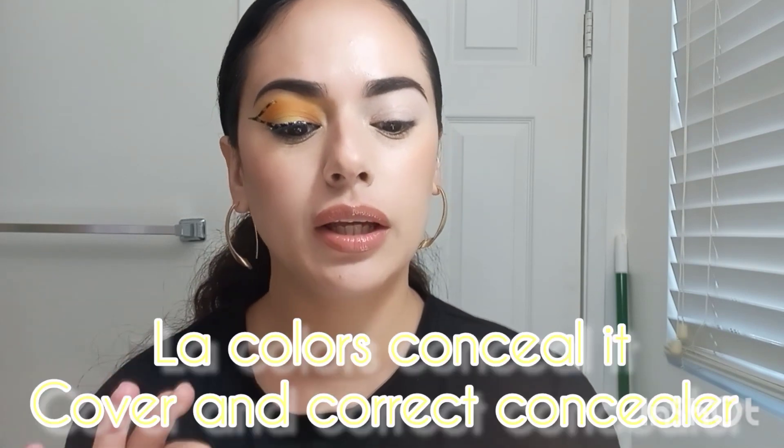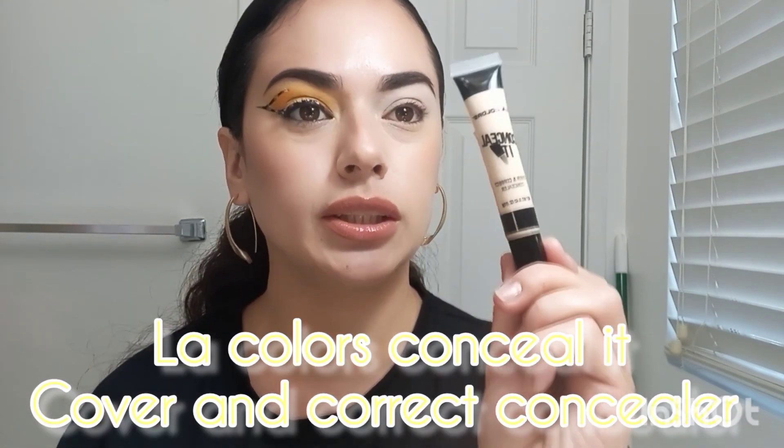The first thing we are going to do is put on some primer. I did put on this Ellie Colors Concealer Cover and Correct Concealer. This one's fair to light, and I like to use something lighter when using bright colors.